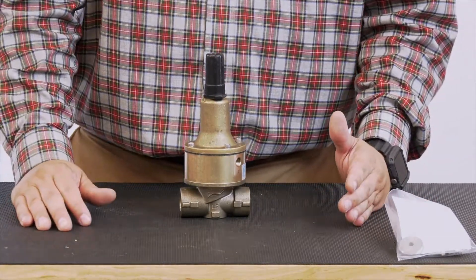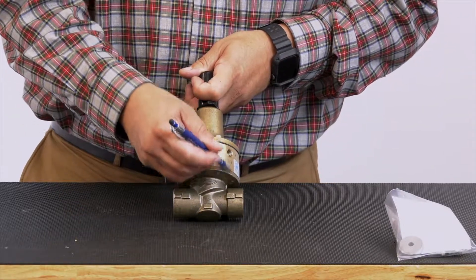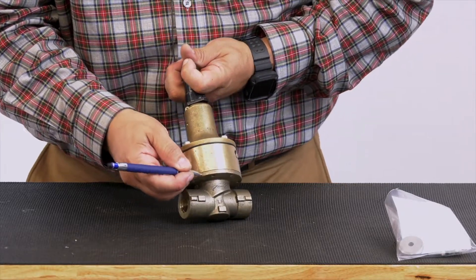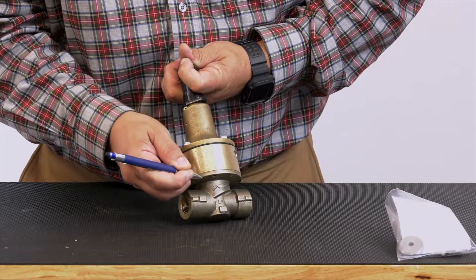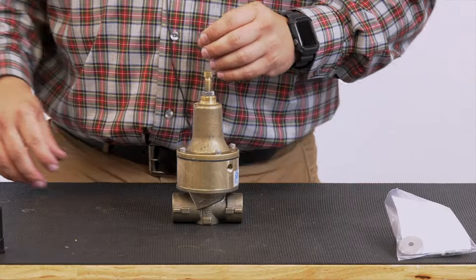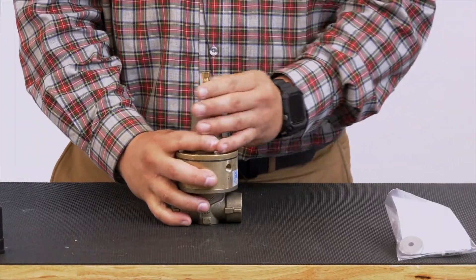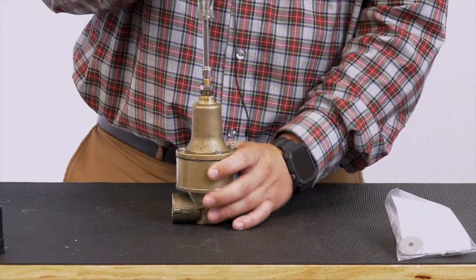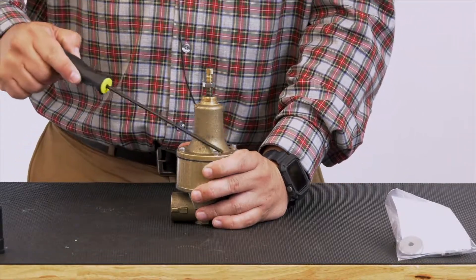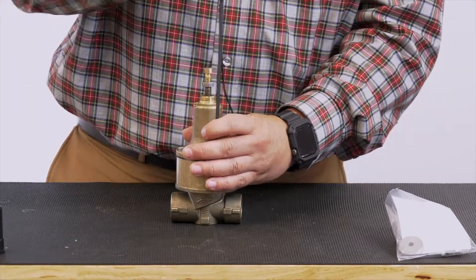Once you've confirmed isolation, before we disassemble our pilot, we want to make sure this sensing port gets put back into the same location it's currently in. So you want to make an indicator mark from the cover to the sensing port and to the body to make sure we're all lined up. Now we're going to remove the cap cover, loosen up the spring tension by loosening this jam nut. I've got a 3-inch driver and I'm going counterclockwise to loosen up the tension. Now we're going to remove these cover screws — they're either going to be flathead screws or a 5/32nd Allen head.